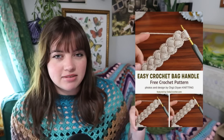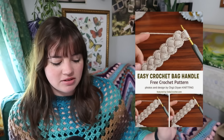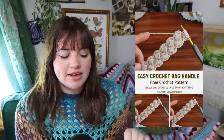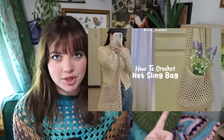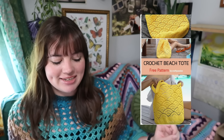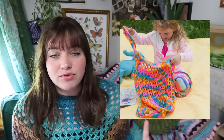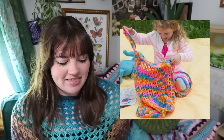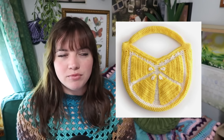You can also use this bag handle pattern to add to any bag — not a full bag, but a great option to swap out handles you don't like for this fun, more elaborate one. If you're a little more advanced, you can make this net sling bag. There's also this crochet beach tote bag, a wavy market bag if you want more of a wave look, this bag great for kids' beach toys, and this lemon bag for more detail — fun for beach photo shoots.